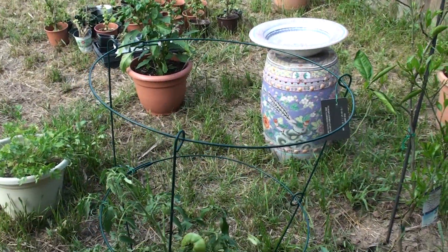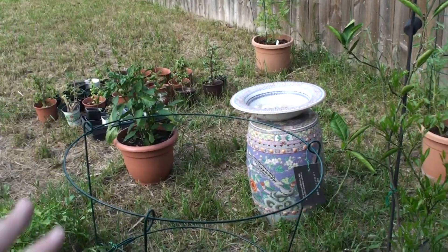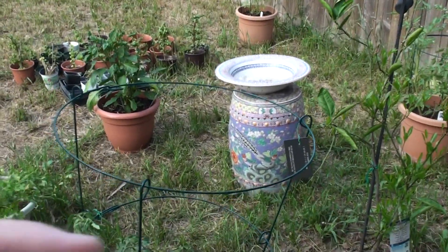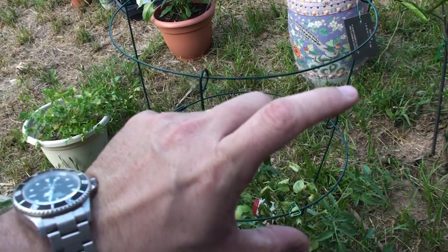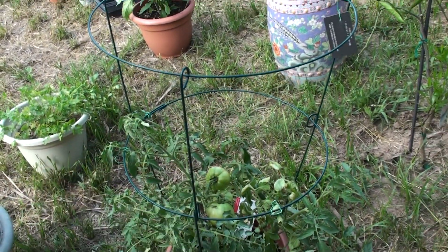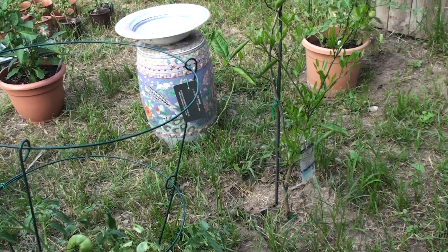The first thing you want to do is put out a bird bath. We keep this water here so that it attracts birds, and birds eat the caterpillars. I pulled one off that was about two inches long. We put this bird bath out here and we haven't seen a problem since. I also have some orange trees here too that I'm working on.